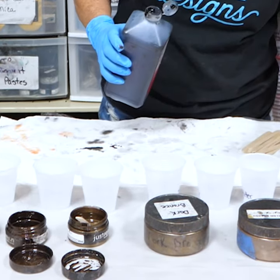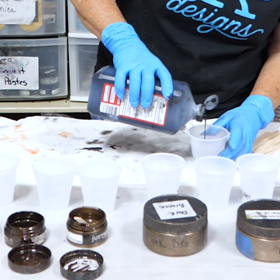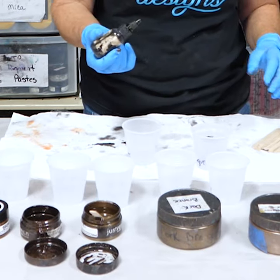We do sell this on our website. Opaque dye from Alumilite — a little bit goes a long way. Brown opaque dye, one of my very, very favorite browns.